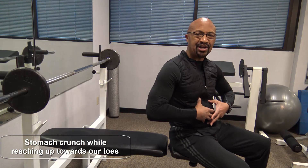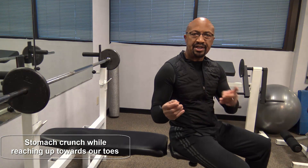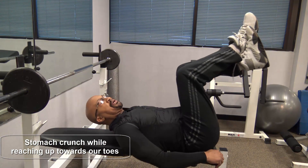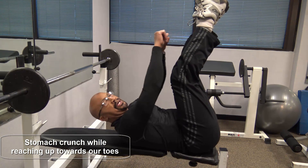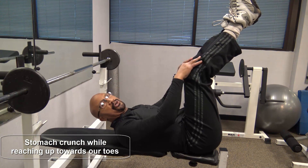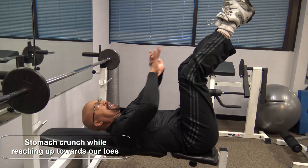you're going to be trying to get the best contraction that you can in your abdominal muscles. It's not about quantity, it's about quality. Laying on the bench, legs up in the air, make a fist or hands forward. Try to keep your head lined up with your shoulders as you come up, and as you come up, breathe out.